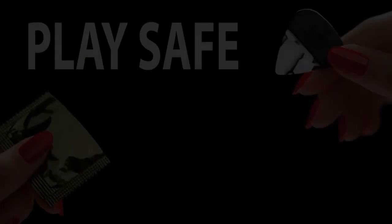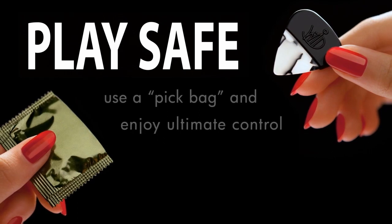Always remember, play safe. Use a pick bag.